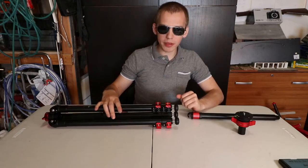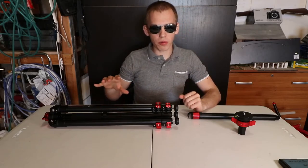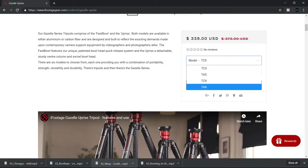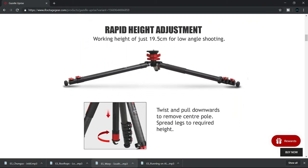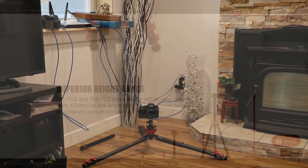You can get this tripod in two different materials — this one is aluminum, but you can also get a lighter tripod made out of carbon fiber. There are four different models: TA6, which is the tripod we are reviewing right now; TC6; TA5; and TC5. Spread angles of the legs are 22 degrees, 55 degrees, and 80 degrees.